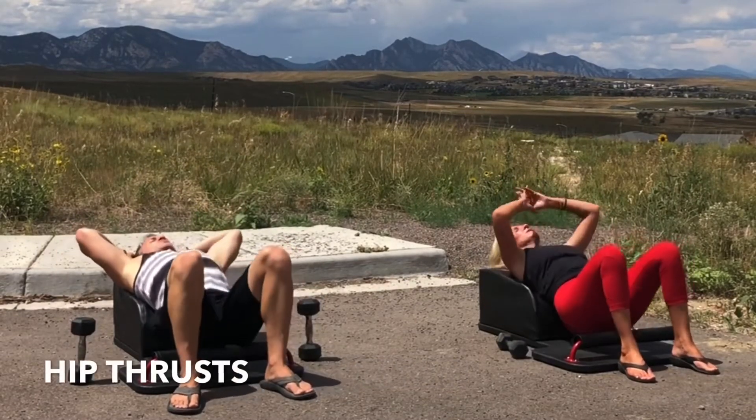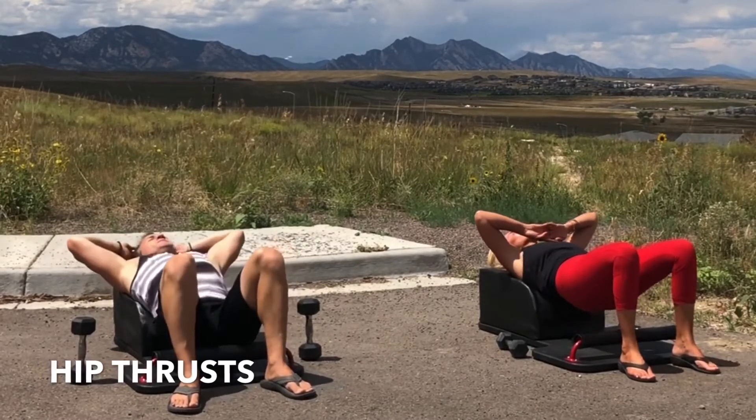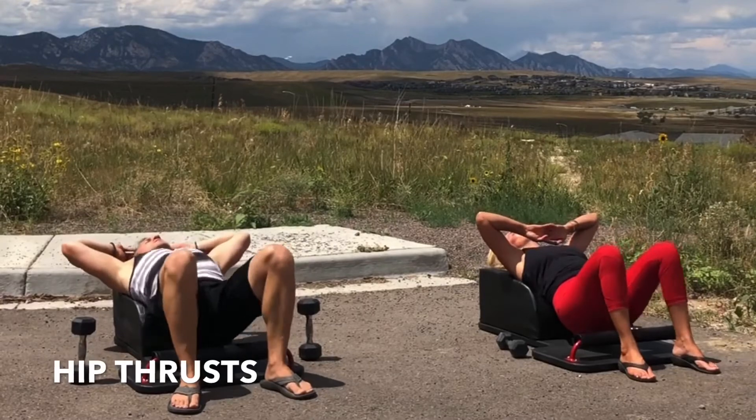Well done. Set the weights down, pick the hips up as we move into our next set of hip thrusts. Inhale, lower your hips. Exhale, lift and engage. Inhale, lower with control. Exhale, lift and engage.